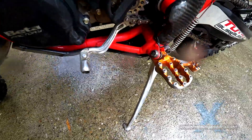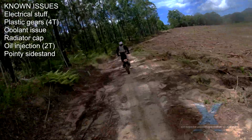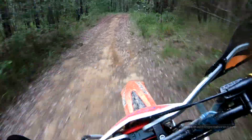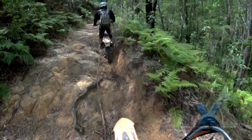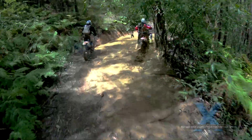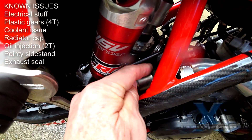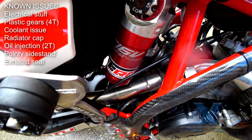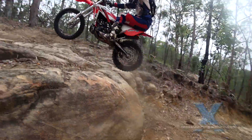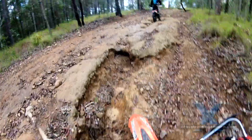A small but persistent problem: the pointy-ended side stand just sinks into soft ground. The 2012 side stand base was double the size and worked great — so why did Beta go back to this chopstick design? It's a very simple fix, but they've been ignoring complaints for years. The 2015 two-strokes often sprayed black gunk over the engine due to a faulty rubber seal between the muffler and expansion chamber. It was meant to be fixed, but it's still happening on some 2018 models. Easily fixed with some zip ties — hopefully they'll get this right next year.